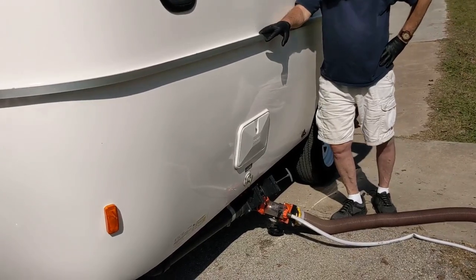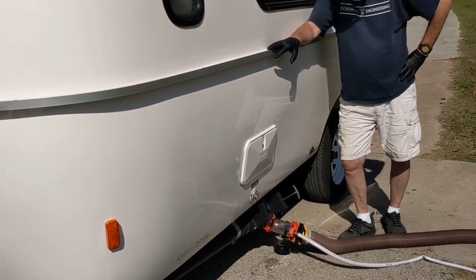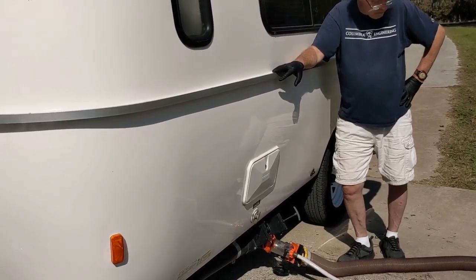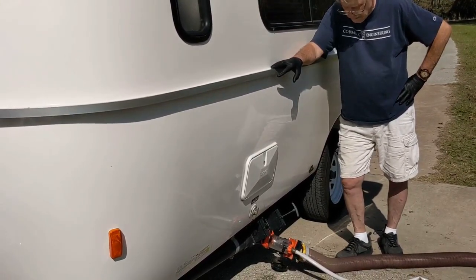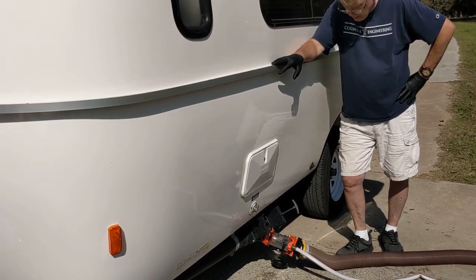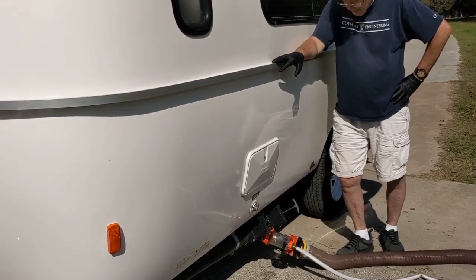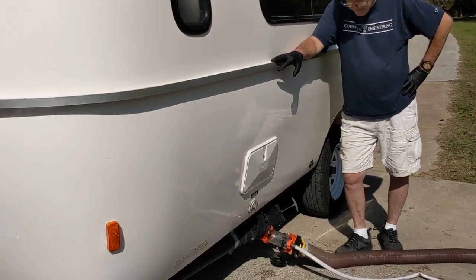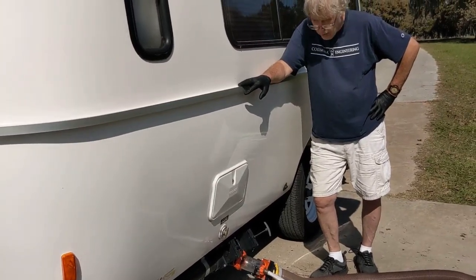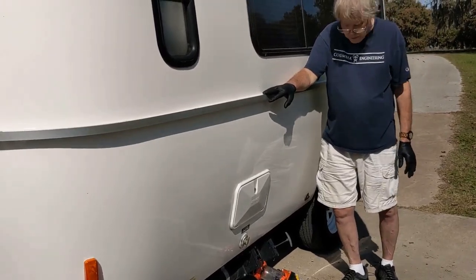We spent five nights here at Lake Somerville, and this is the first time to dump. Our tanks weren't completely full — we could have probably gone another day, but they were getting close. We don't typically let them fill all the way up; that seems like a nightmare scenario. But we now know we can go five days with the two of us without a sewer hookup, so that's good to know.